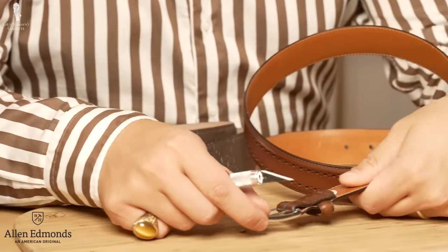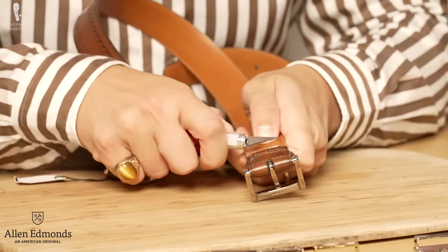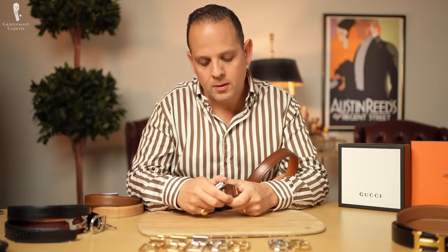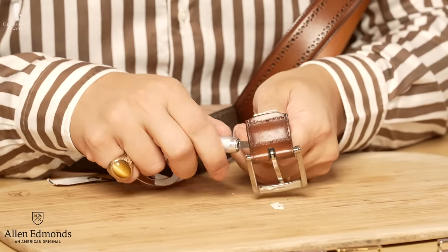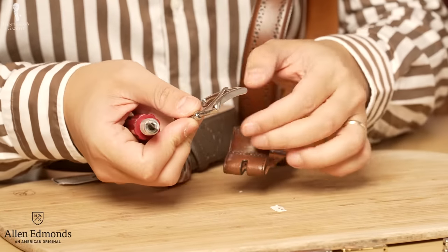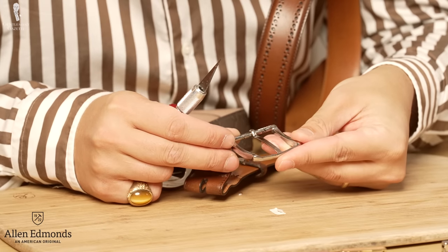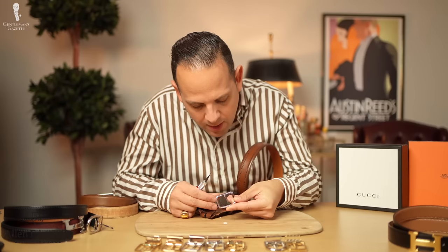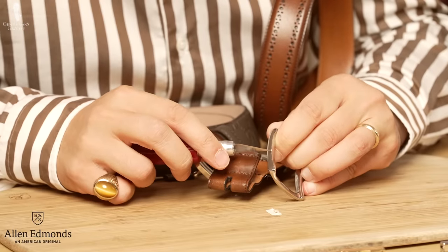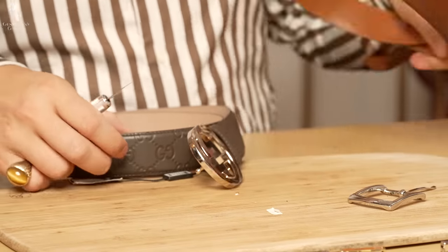First, the Allen Edmonds — it's a traditional belt buckle sewn on that can be removed. There's a belt loop here but the buckle comes right out. It says solid brass and then AMANRO — solid brass. You can see there's some plating here, and that's the buckle of the Allen Edmonds belt.